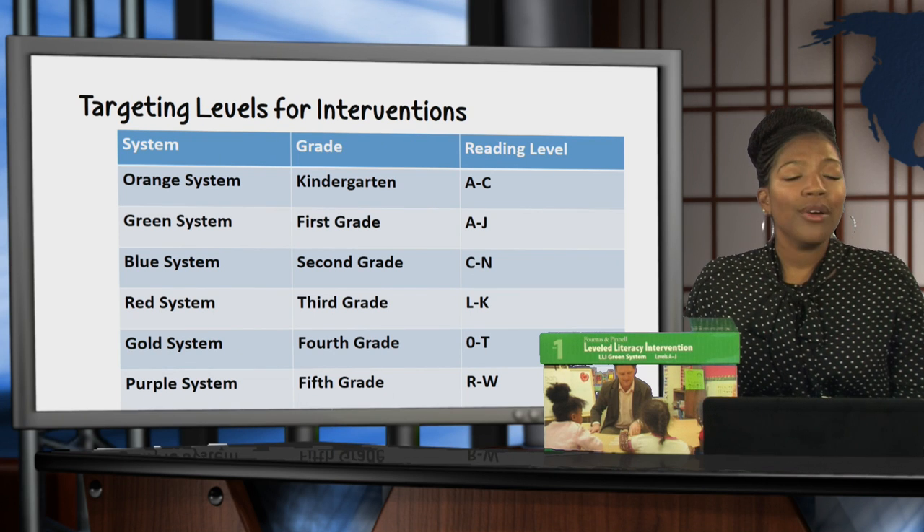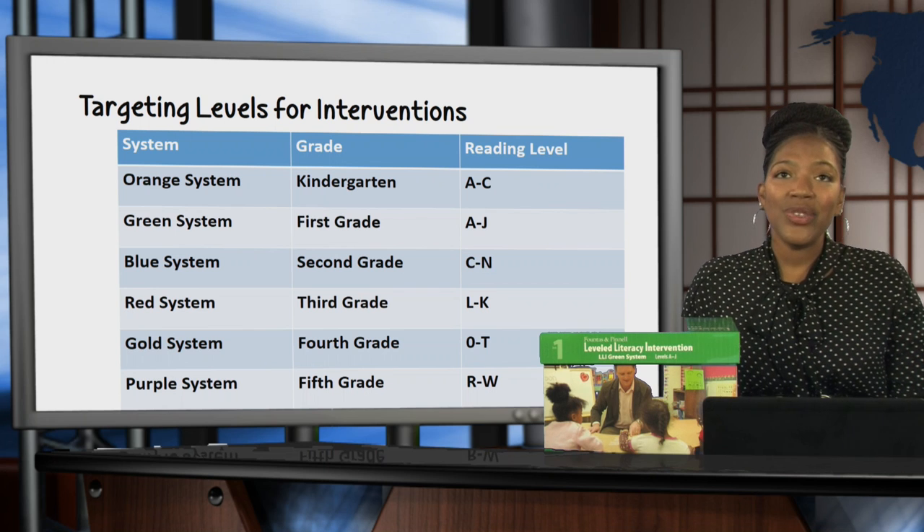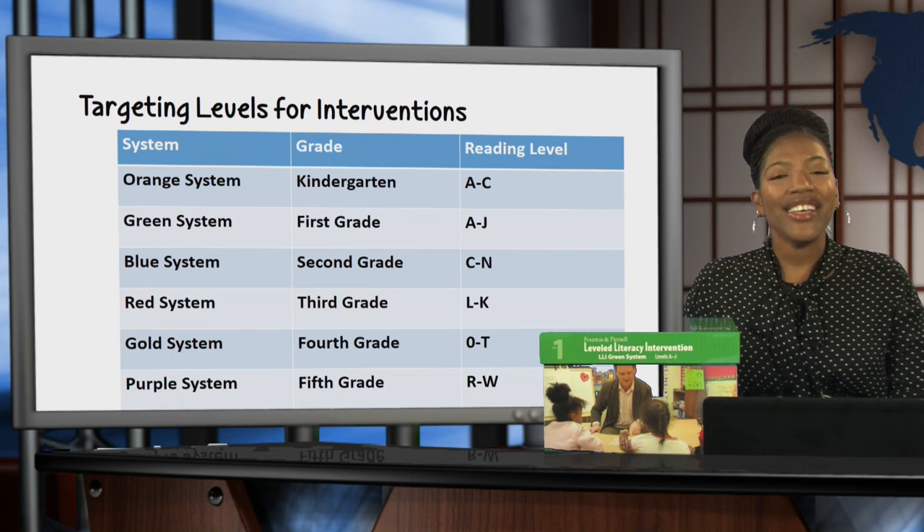Now you may have one of these kits or more. We've got orange, green, blue, red, gold, and purple. And as you see, these are the reading levels that are covered in each of those kits.